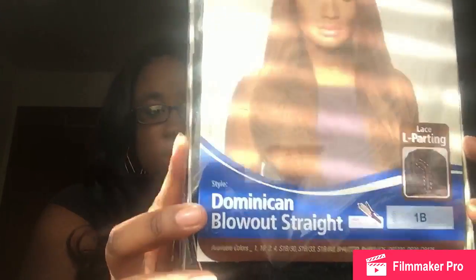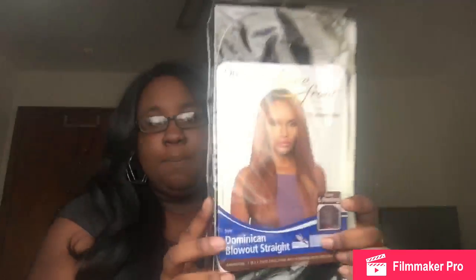Today it's gonna be about the unit I recently received from wigtypes.com — I ordered it myself. I know this is an older unit but I never tried it and I wanted to. This one is the Dominican blowout straight, just like the one I'm wearing but this is the relaxed version. The new one is the Dominican blowout straight and I have her in a 1B.